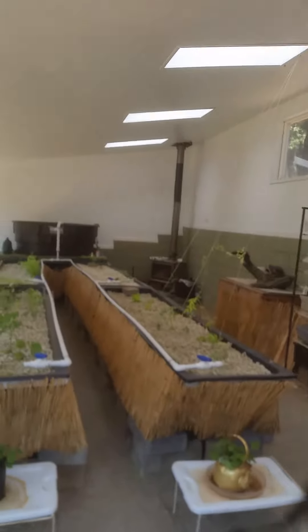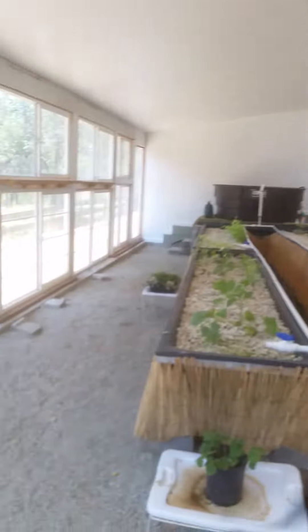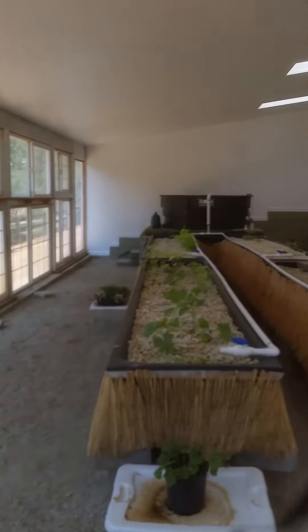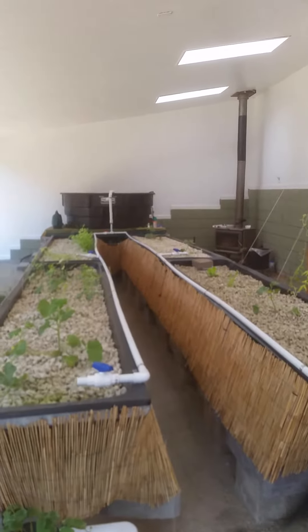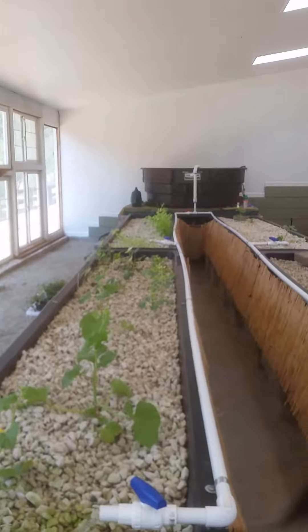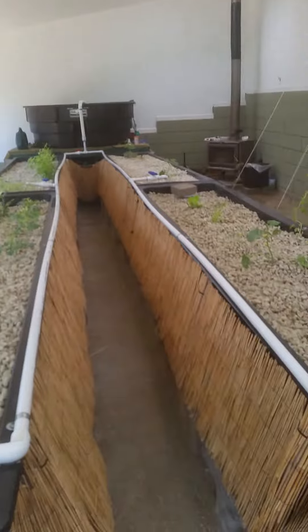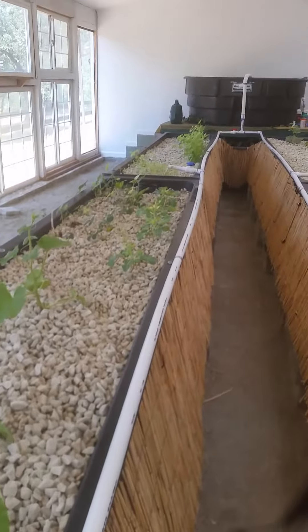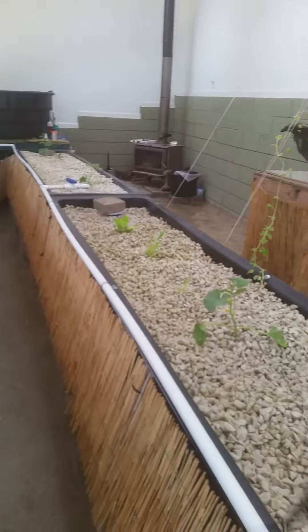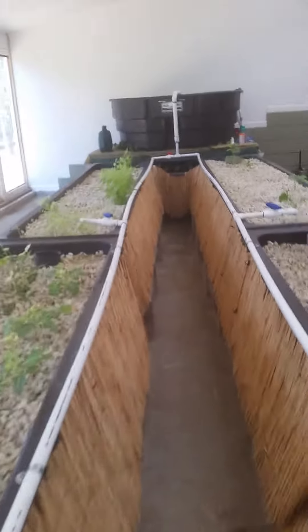I am showing you our greenhouse with our aquaponics system set up in it. It's a fairly new system — it's only been going with the water in since about April. We've had our problems that we've had to work out like everybody. So far, we're pretty happy with it. We have about 80 cubic feet of grow space. These beds are both 10 feet long by 2 feet wide by a foot deep, and there's four of them.